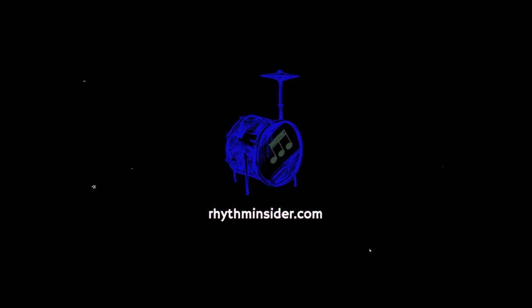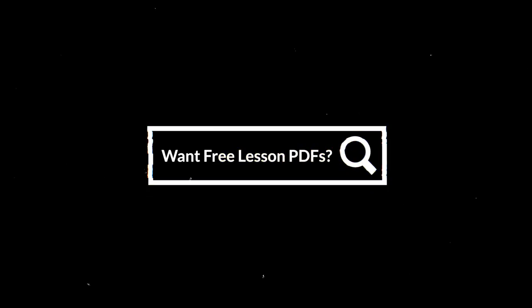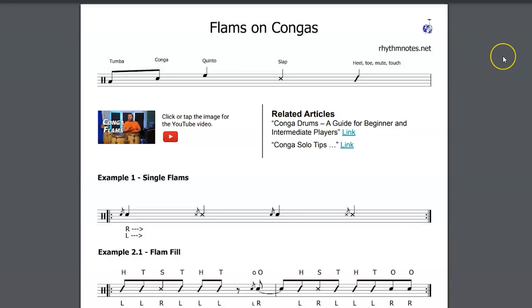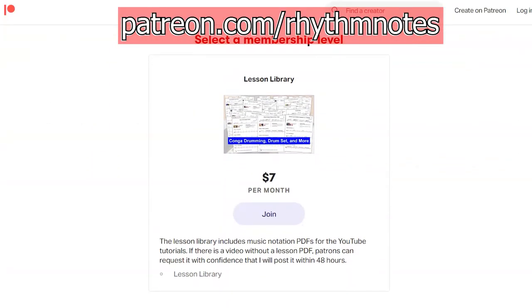You can support the work I do with Rhythm Notes by subscribing to my newsletter Rhythm Insider at rhythminsider.com, and you'll receive lesson PDFs when videos are uploaded to YouTube. If you want full access to the Rhythm Notes lesson PDF library, go to patreon.com/rhythmnotes to join.